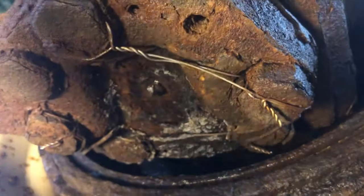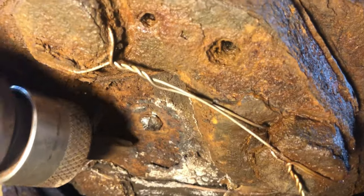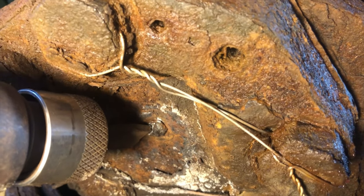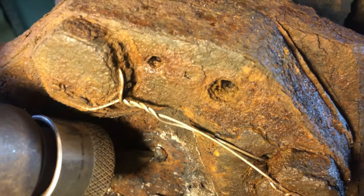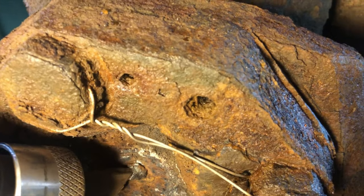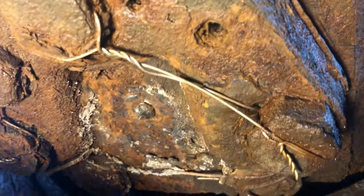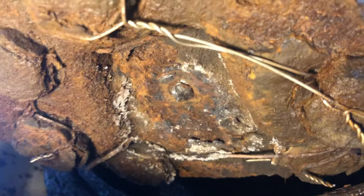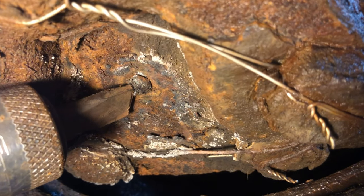Get yourself positioned where you get the light and everything so the camera can see, then you get the chisel on it at an angle and just kind of work it around like this to get it loose.